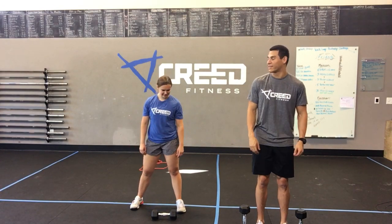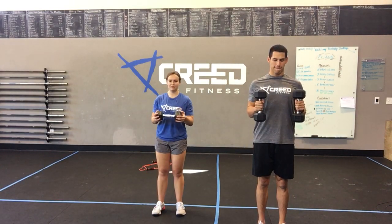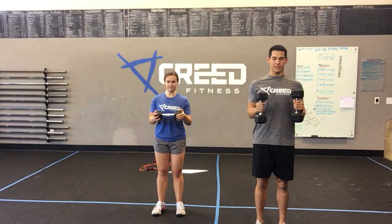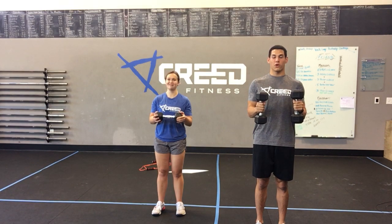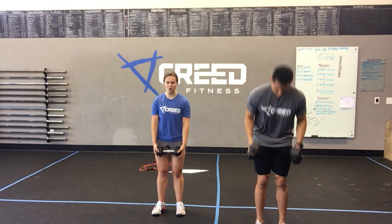Keep going — want those strong biceps. Think about how many times you're in this position every day with elbows bent, body tall. It's a lot of things — pick anything up honestly. Holding anything — groceries! Groceries is a good one. Going to the backseat of your car with like fifteen bags and you have to make it one trip — this is going to help you out a lot. Less than ten. Three, two, one — oh!